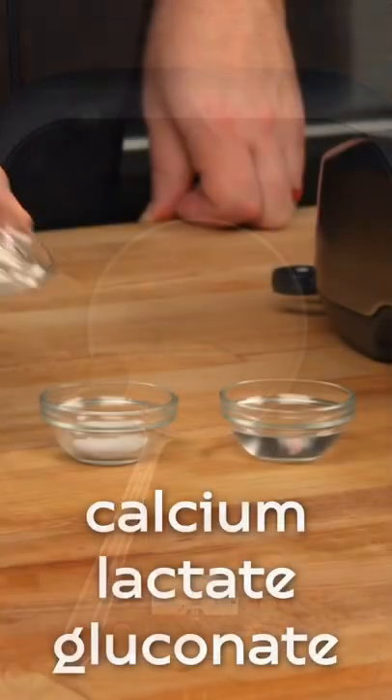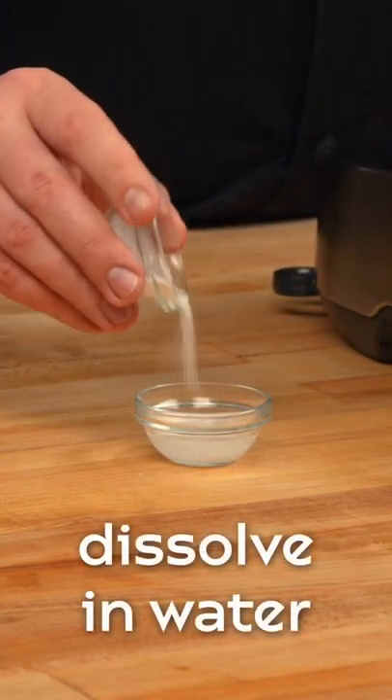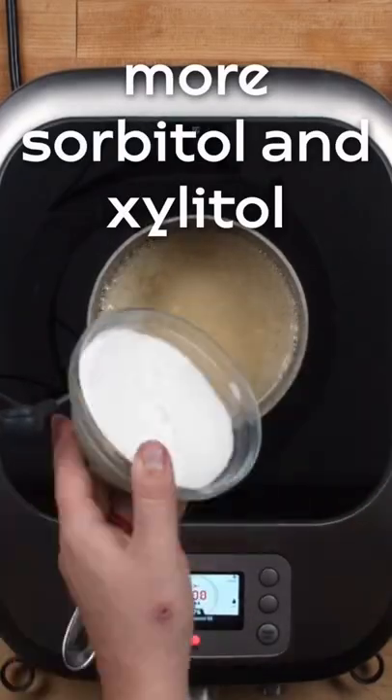For the sugar substitutes, we're using 70% sorbitol and 30% xylitol. We use a flavorless calcium known as calcium lactate gluconate to gel our gums.